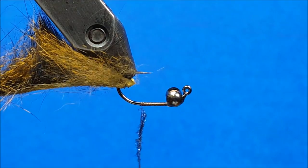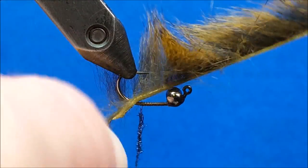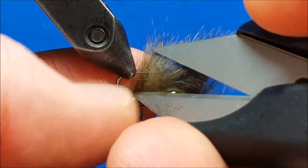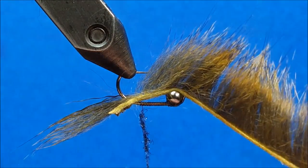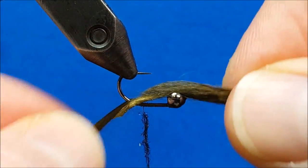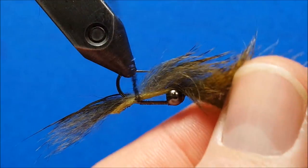Once I have that dubbing rope in place, I'm going to pull this pine squirrel strip forward and down to about where my thread is. I can come in with the tips of my scissors and just separate this out, then moisten my fingertips to more effectively part that pine squirrel fur and get it out of the way. I'm looking for about three nice firm snug wraps with a little bit of that dubbing right over the top of the pine squirrel strip.